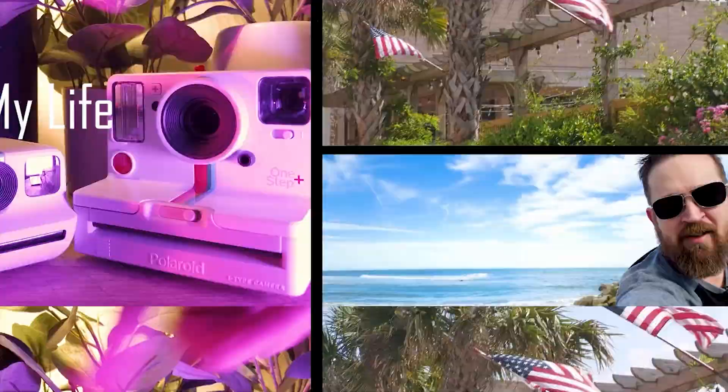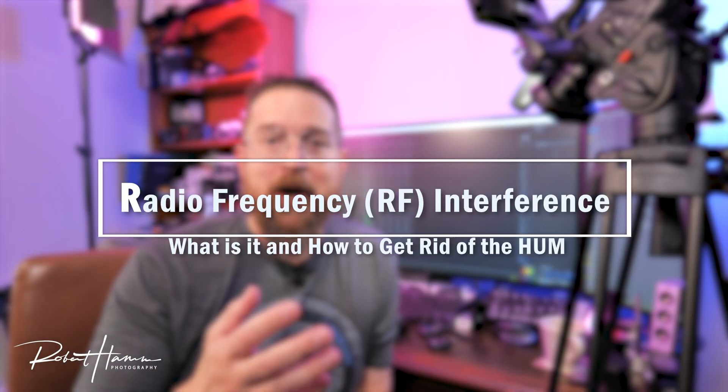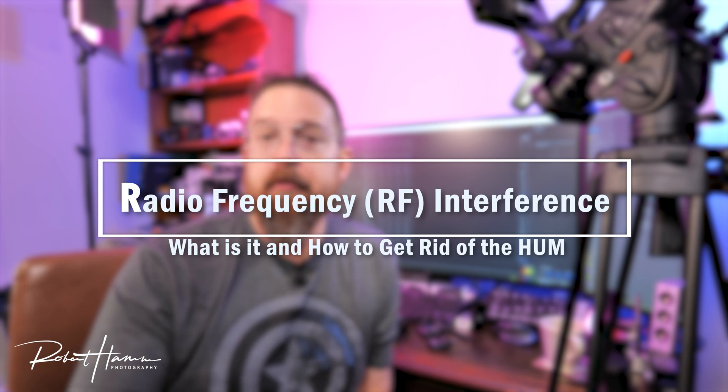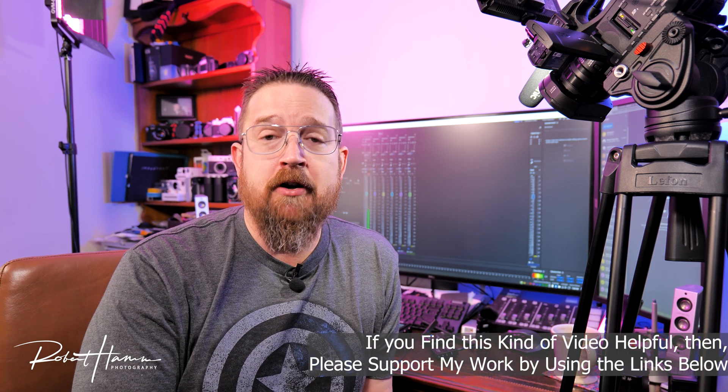Hey friends, Rob here. Today I want to talk to you about radio frequency interference, specifically when using wireless microphone systems on location, on set, things like that. This is meant to be an overview to share some things to look for, especially if you're a new user or new into the audio world. I didn't know anything about this stuff when I got started years ago, and today it's second nature.